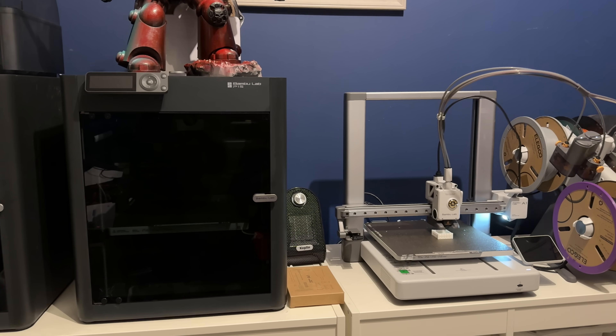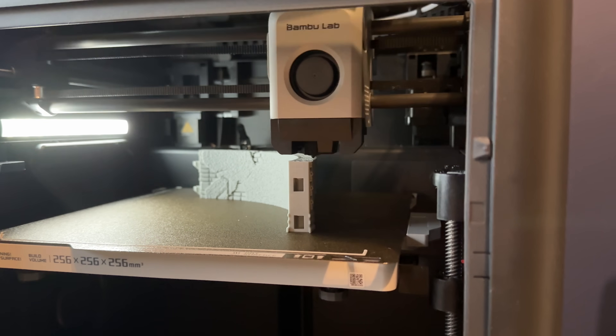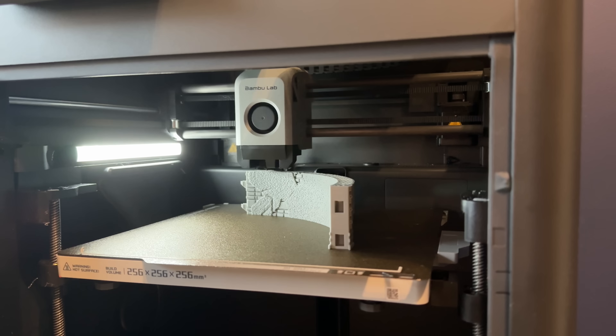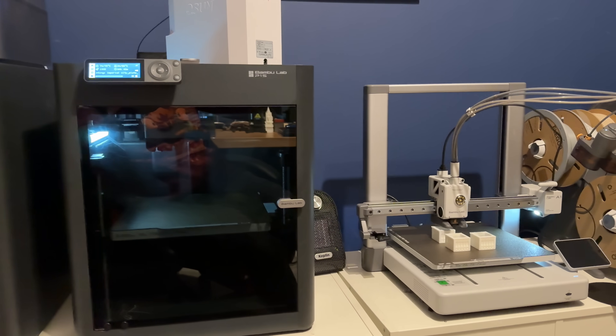So which printer should you buy? The Bamboo Lab A1, which is behind me there, or the Bamboo Lab P1S? I've been using both of these printers now for a good couple of months and hopefully in this video I'll be able to answer which one you should be going for depending on your circumstances and just some of my opinions on those.